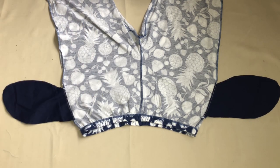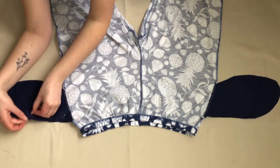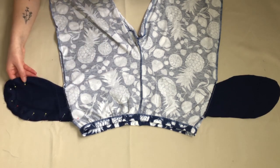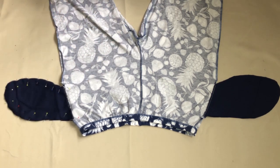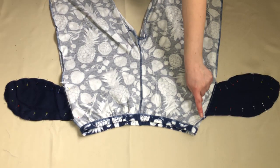I now needed to sew the side seams back together where they had been opened above and below the pocket, and also close up the pockets. With the trousers still inside out, I pinned around the edge of the pocket pieces and also along the gaps in the seams. Once I'd done this for both pockets, I sewed them in place.